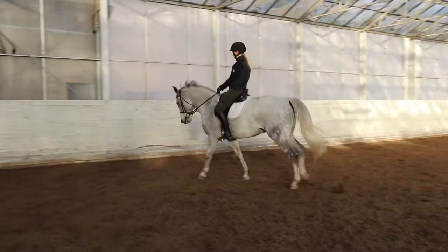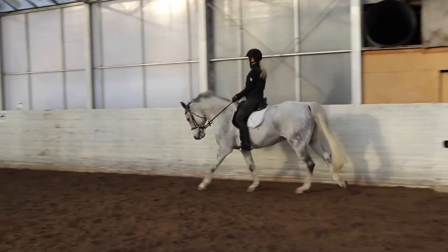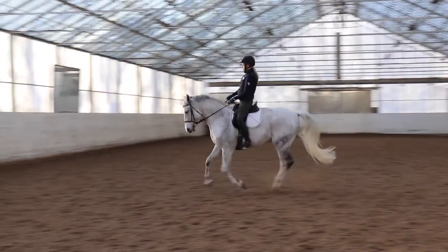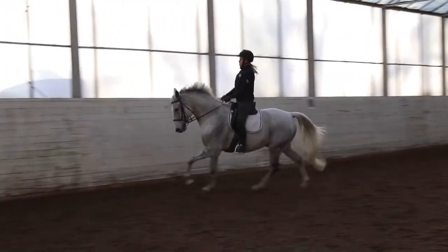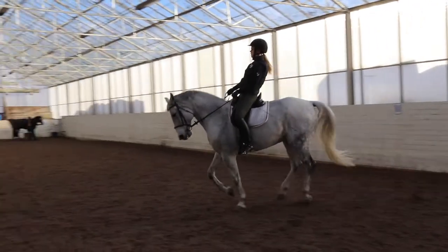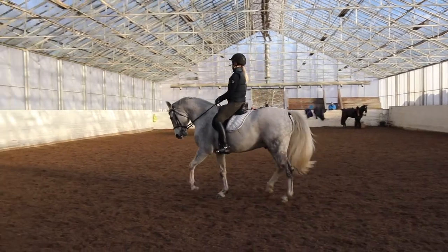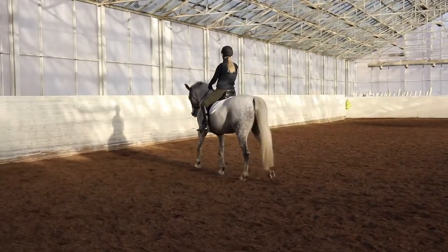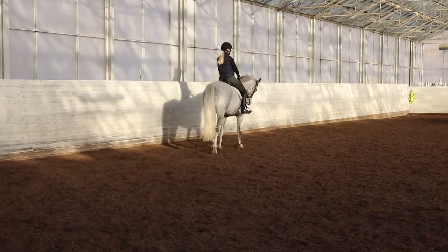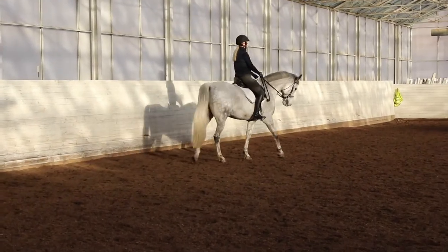Mutter is quite talented when doing those transitions. The only problem is going down to walk — he has to carry himself and if he doesn't have enough strength, the transition gets a little bit stiff, as you could see here. He wasn't completely through the whole transition and it got very hacky, like a tense transition.